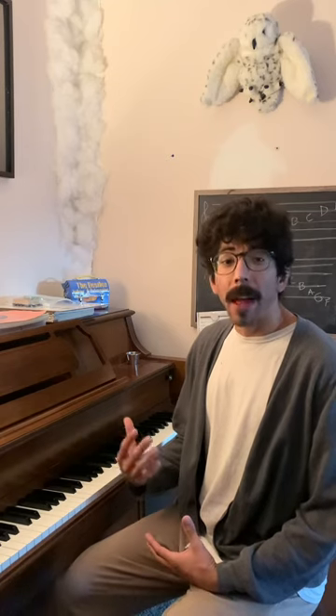Thank you for watching today's video. I hope you enjoyed it. If you did, please give it a like, share, and comment. If you have any recommendations for future episodes, leave them in the comments below.